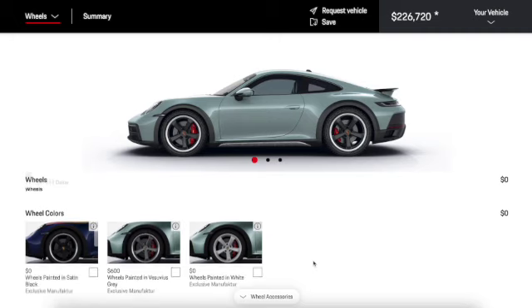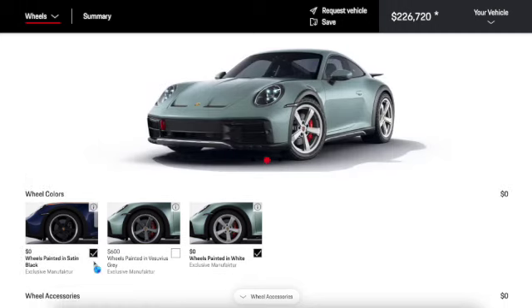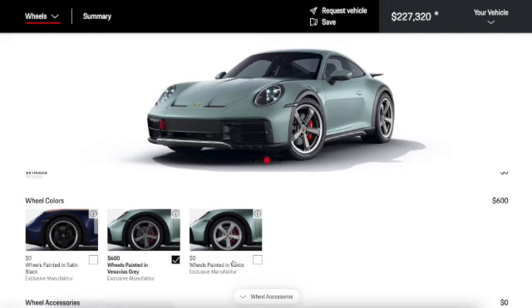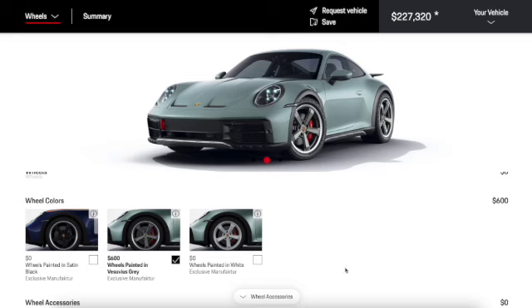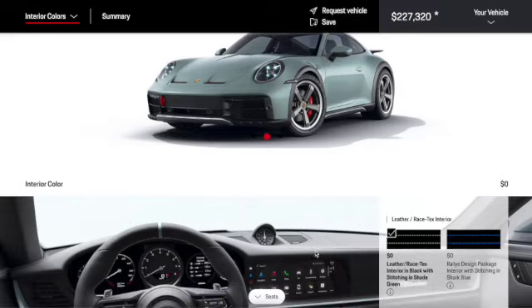We only have one option for wheels but we can choose different faces — see what they look like in white, and in black. There's also wheels painted in Vesuvius gray, which I really like, so we'll do that. For wheel accessories, we can put summer tires on but that's not necessary. Titanium wheel bolts are an extra $1,800, which is insane — we're not going to do that.